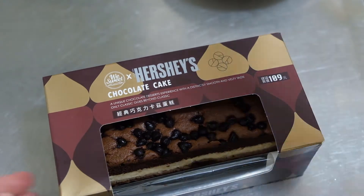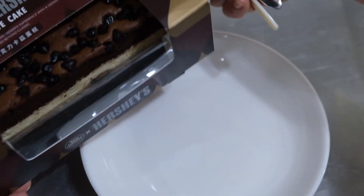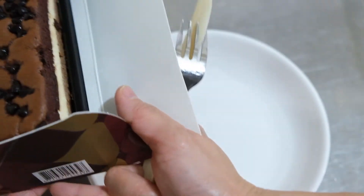Let's get a plate, a fork and a knife, and let's get the cake out.